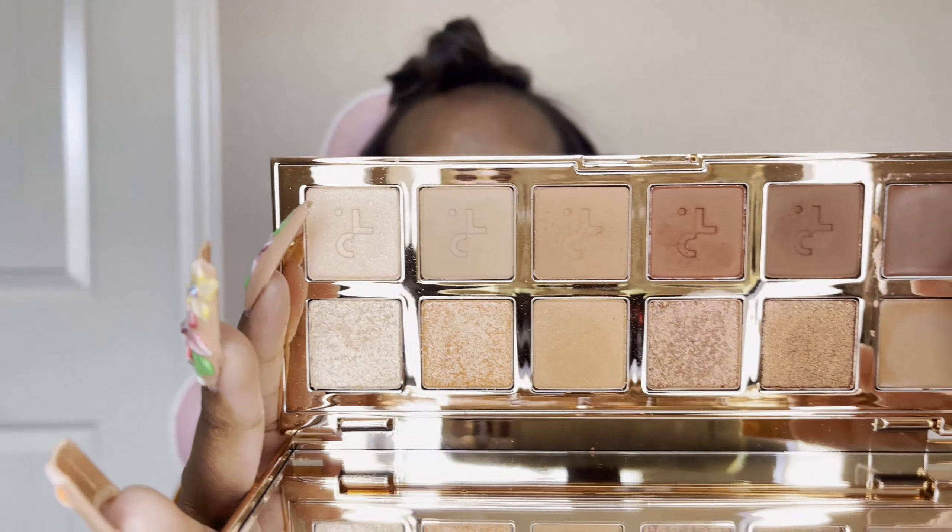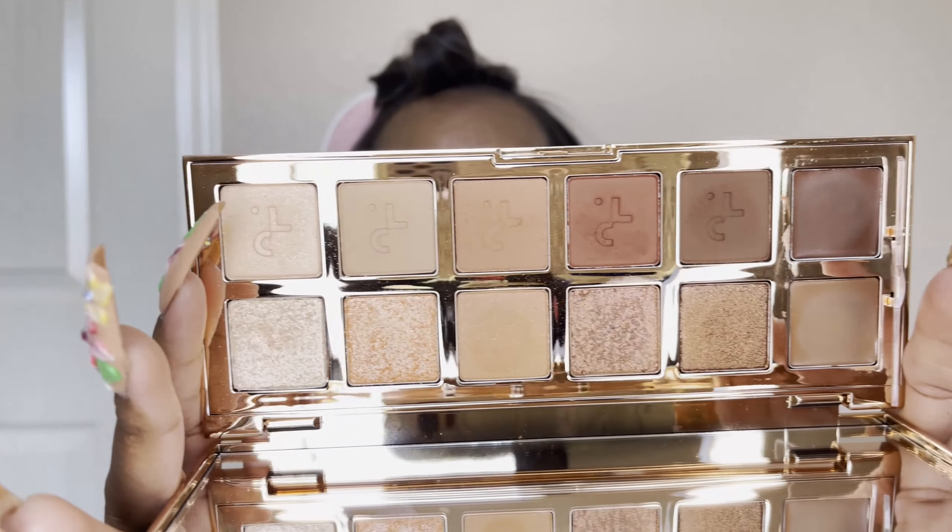Hi everybody! So today we're doing a get ready with me because it's my birthday. Happy birthday to me! We're getting ready for my birthday dinner, so today I'm going to be using the Patrick Ta palette.